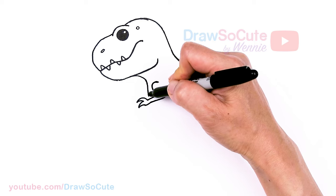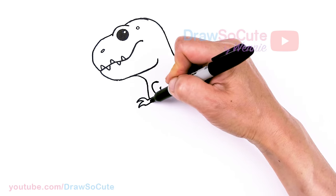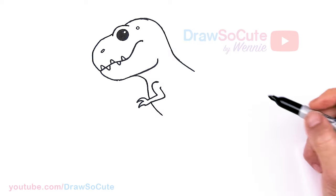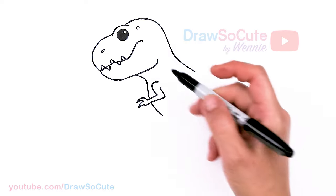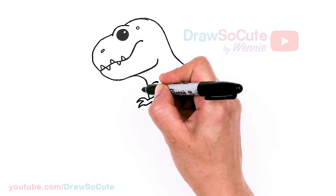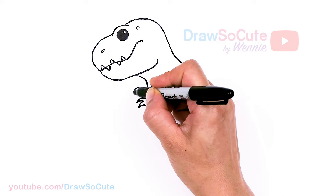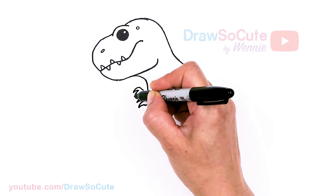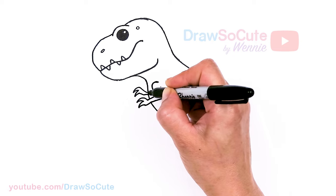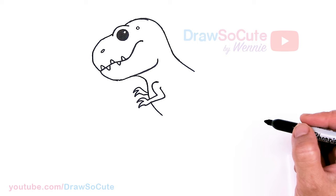Then let's come right here with whatever space we have left and finish this off — that's kind of like the tummy area, so notice it's still going at an angle. Then let's draw the other back hand. About right here I'm just going to pop out this curve, come down just like the front one, and bring it in with the other hand.